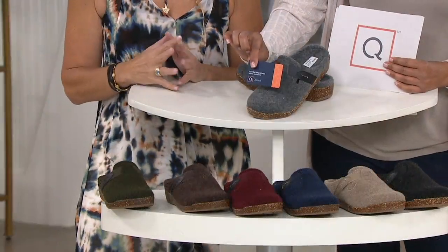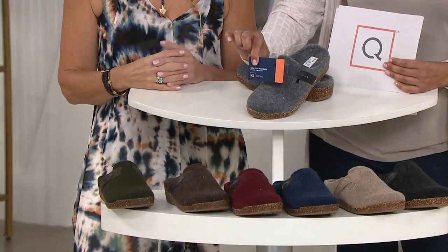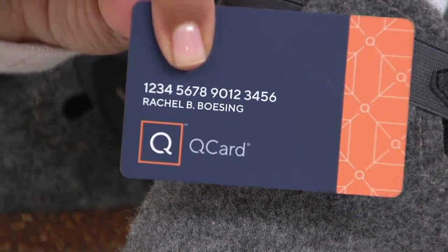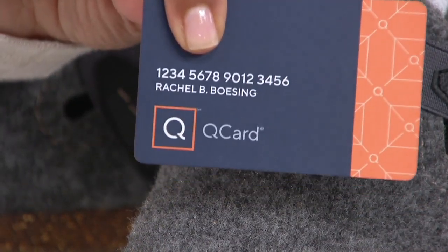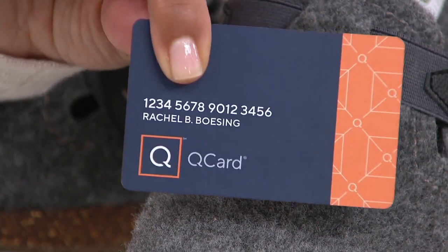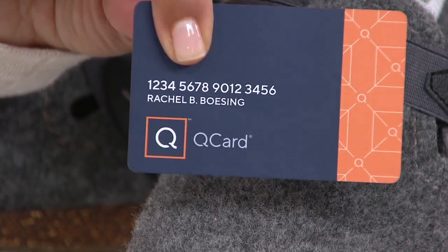$43.62, two easy payments of $21.81. We have something called a QUE card, and if you shop with your QUE card, you can bump that up to four easy payments of like $10 and change. If you don't have one, now's a great time to apply, because when you do and you buy something, we will give you a $20 account credit.